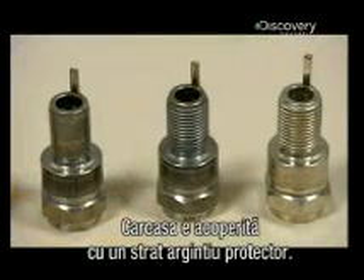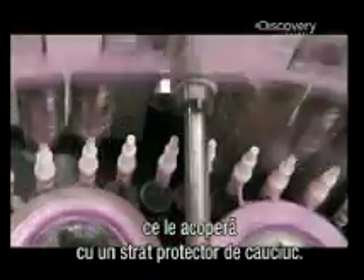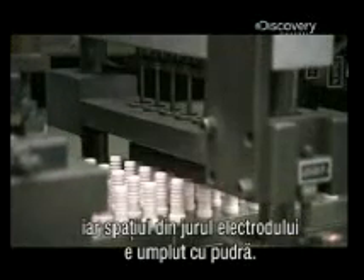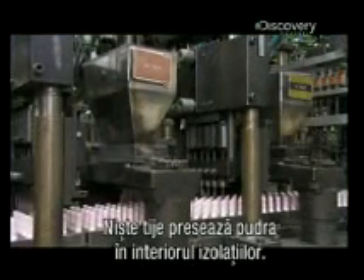Ridged rollers carve threads in the steel shells so they can be screwed into the engine block. The shell then gets a protective, silvery finish. The ceramic insulators are now out of the kiln and it's time to roll on the insignia. The insulators then brush by a rubber wheel that coats them with a glaze as a protective finish. They install center electrodes in the insulators and powder funnels into them to fill the space around the electrodes. The powder is a mix of glass and metal. Automated prongs compress it in the insulators.